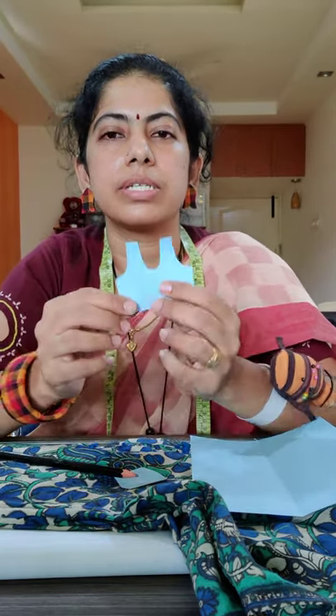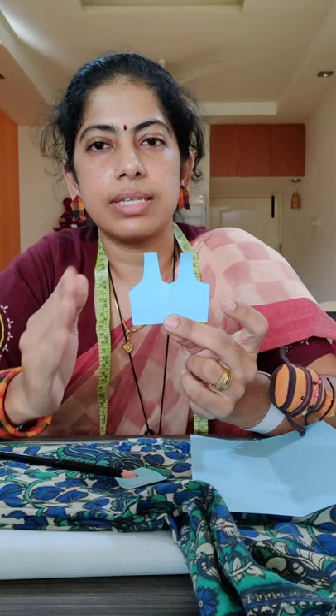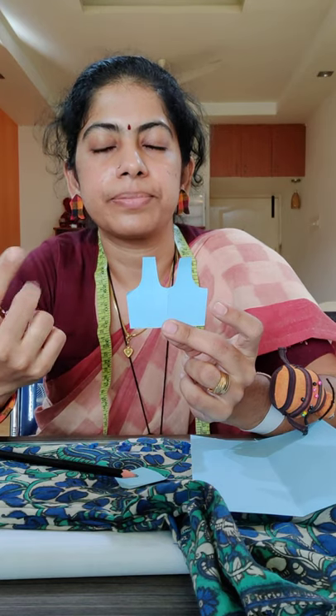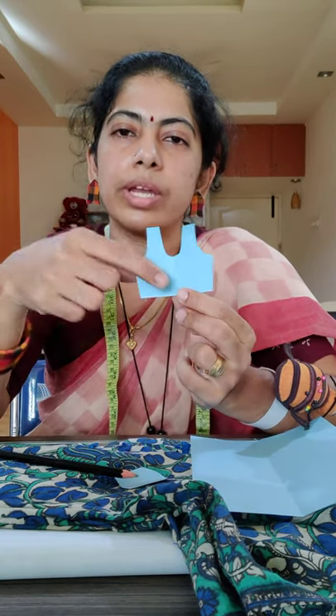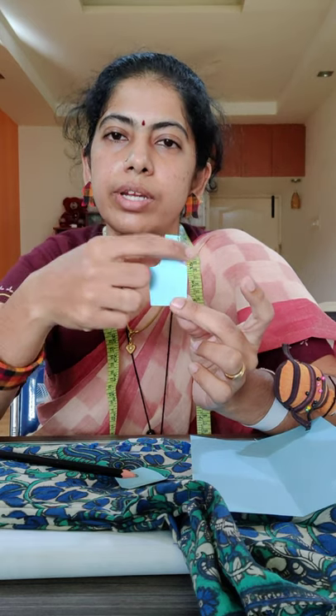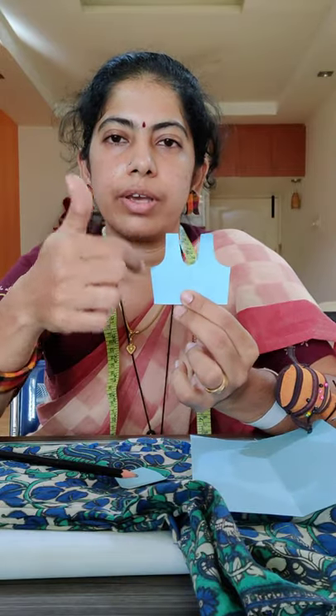Button it up neatly, iron it out, pin the sleeves inside and create a template. Once you pin the sleeves inside, you will see the back of the blouse in this shape. It is always safer to draw it on a chart or a thicker calendar sheet. Once you have a reference template, you can use it multiple times for multiple works. You can fold the back of the blouse, fold the chart and draw it out on it. Once you cut, you will have a full template ready for the back.